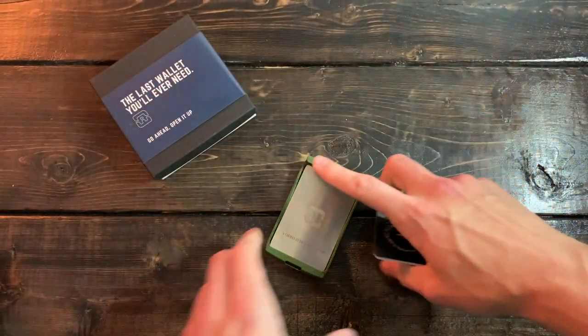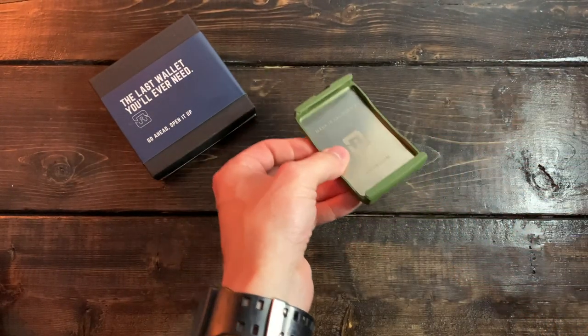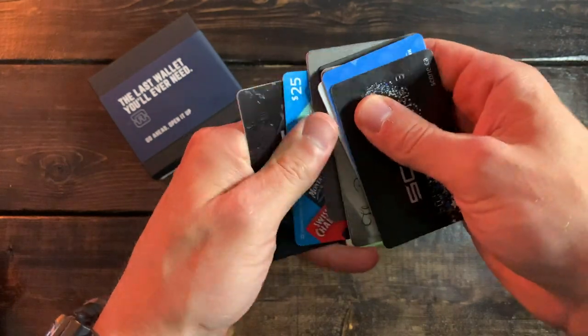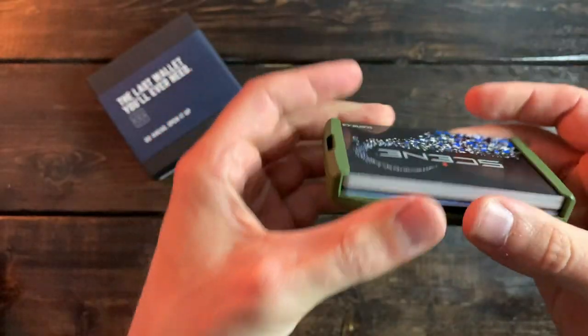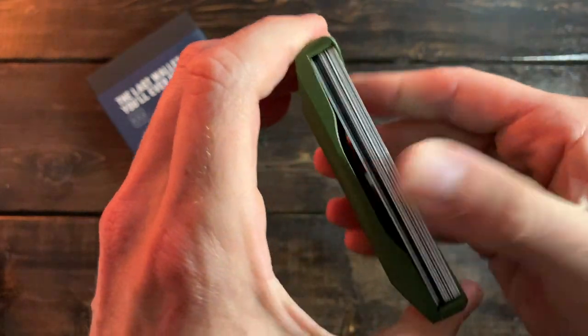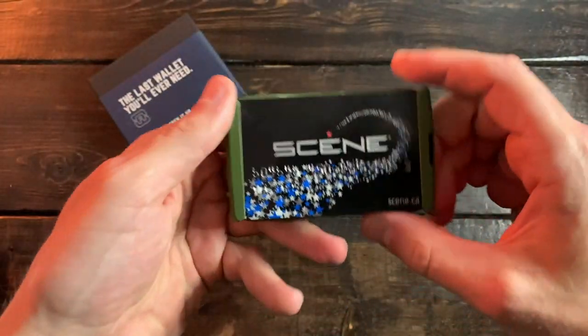Like I mentioned, this is the 8-card holder and I had no problems fitting more cards in it. So let's see — we've got 10 cards here. Let's try 10 and see what happens. And like I said, here we have 10 cards in the 8-card holder, no issues at all. You still have enough space. It's compartmentalized into two compartments, not to mention the third at the bottom. No issues fitting 10 cards in an 8-card holder.